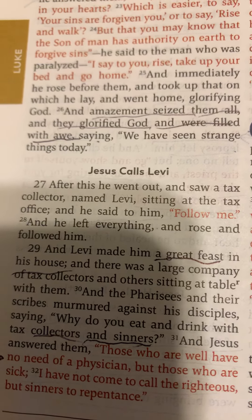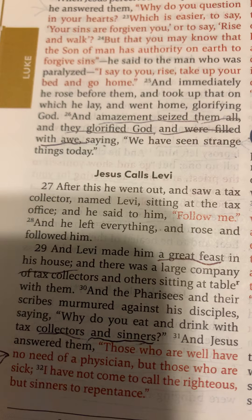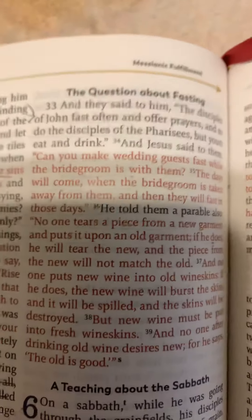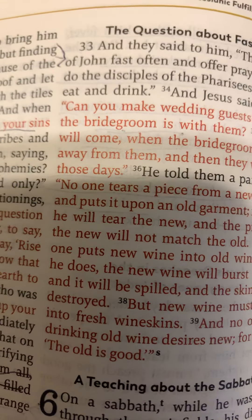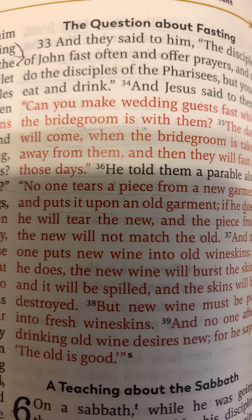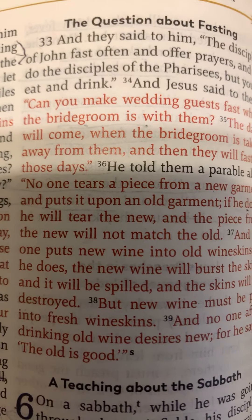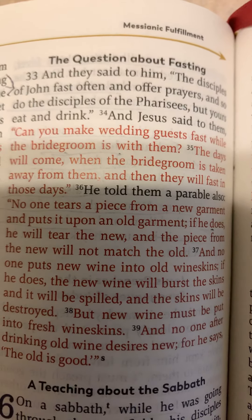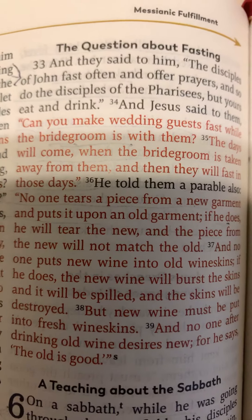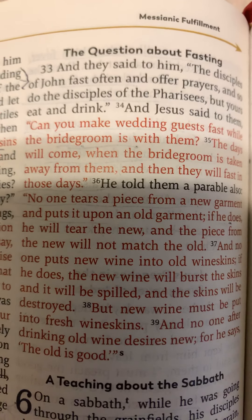The Pharisees tried another challenge about fasting. They said the disciples of John fast often and offer prayers, and so do the disciples of the Pharisees, but Jesus's disciples eat and drink. Jesus answered: 'Can you make wedding guests fast when the bridegroom is with them?' Then the sad part comes: 'The days will come when the bridegroom is taken away from them, and they will fast in those days.'